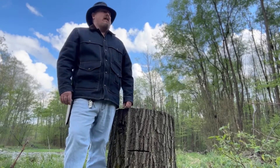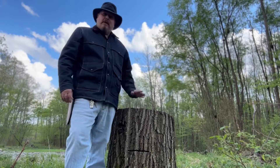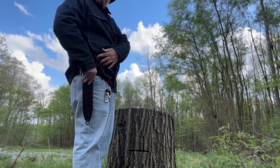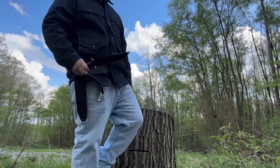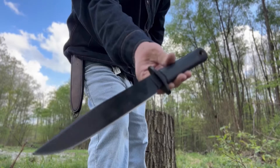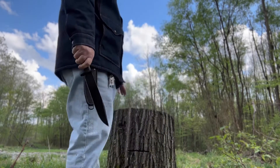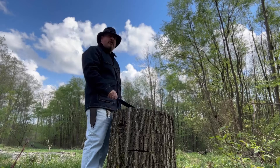Hey everybody, I'm out at the mountain today and I found this big stump — it's like a tabletop and should work out perfect. I wanted to bring out this old vintage Cold Steel Trail Master in Carbon V. I've done a recent review of it and I just wanted to do a little chopping, some feather sticks, and test it out. I thought this would be the perfect place to do it.